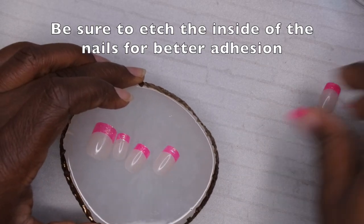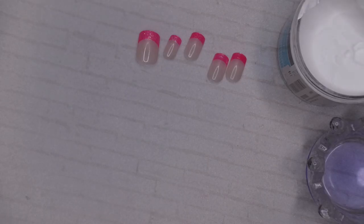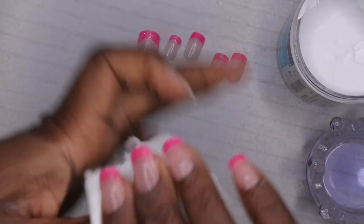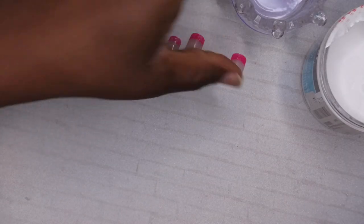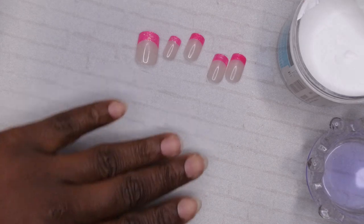I'm going to go ahead and apply these with my Mia Secret clear acrylic. I noticed I was having a really hard time with the Mia Secret powder because it's my first time working with it. I'm going to go in with some swipe — you can use regular alcohol, but I'm going to go ahead and do swipe. I'm not going to use a primer this time because my nails are able to keep product on pretty well without one. I'm going in with my Kiss brush, which I use specifically for applying press-ons with acrylic. I'm learning that I have to work with drier beads.